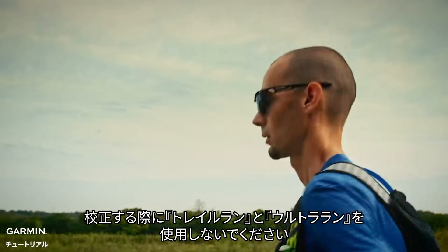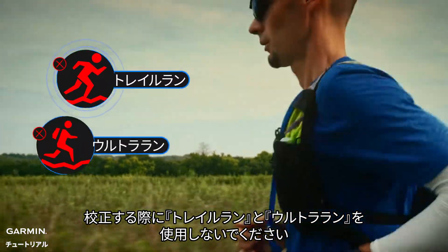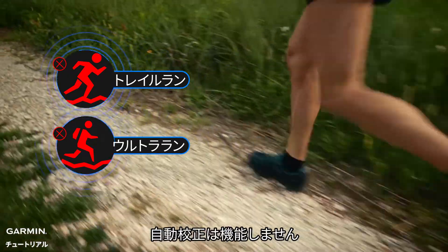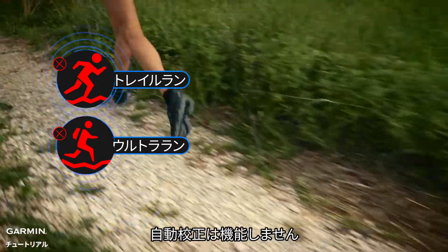Be aware: do not use trail run or ultra run when calibrating. When performing these two activities, the stride is relatively unstable, and the auto-calibrate function won't work for these two activities.